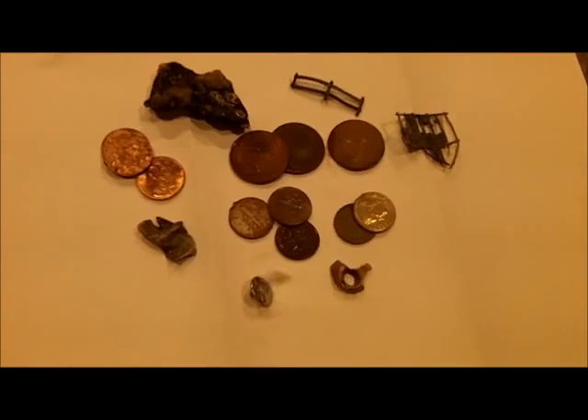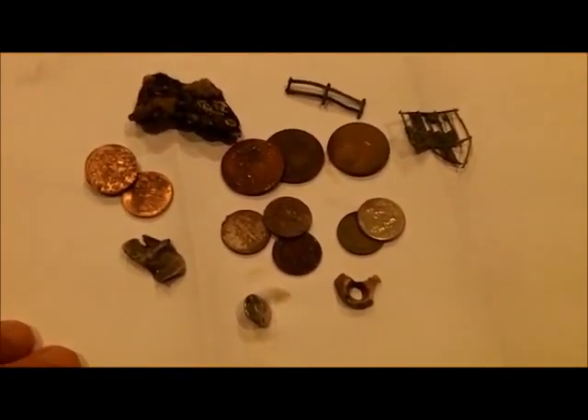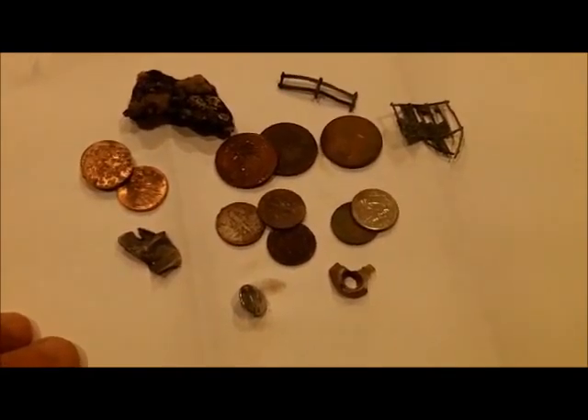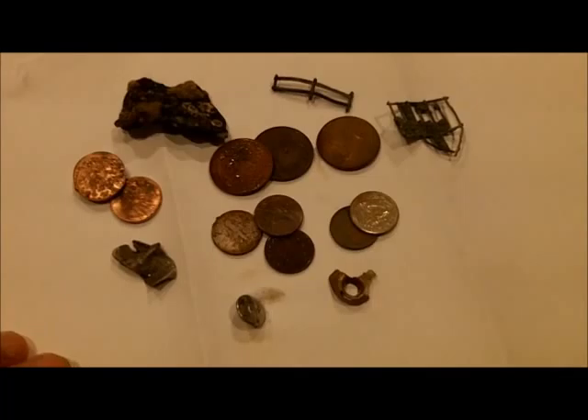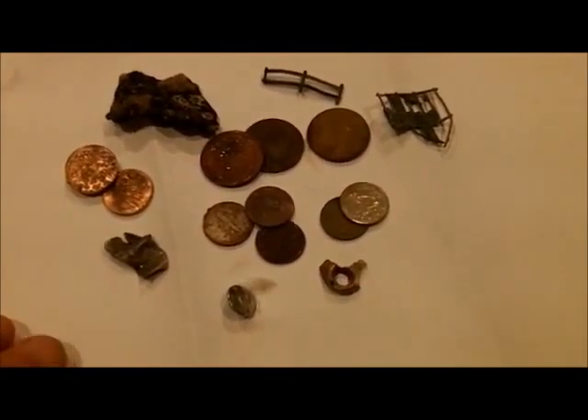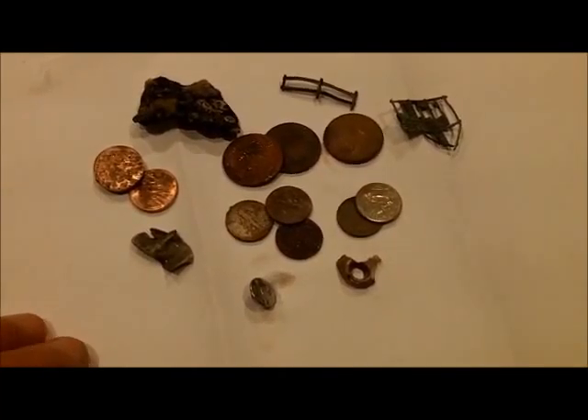I left my camera home somehow, but here's the roundup: three quarters, five dimes, three pennies, and some crap. I missed a quick dig with Denny — I took a couple pictures with my phone.